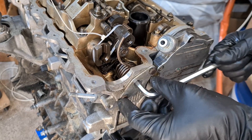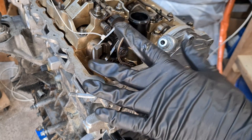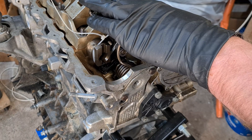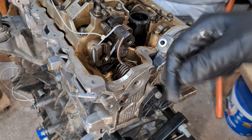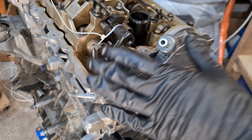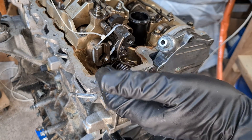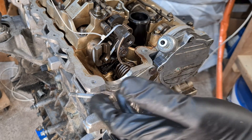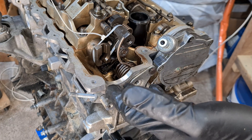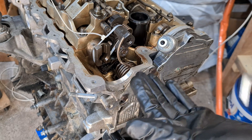You have to torque the bolts to 10 Newton meters and then reinstall the valve cover. I have plenty of videos on how to do that — check the description or card. This is a very quick video. If you have any more questions, put them in the comments and I'll try to answer them. Thanks for watching, consider subscribing and liking the video. In the meantime, keep zen and continue the art of BMW maintenance.